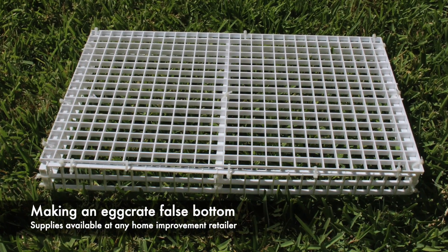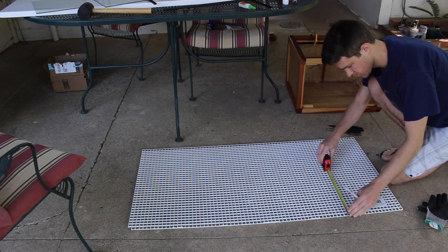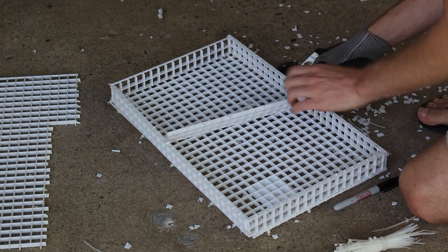To make an egg crate false bottom, measure your enclosure and determine the dimensions that you want for your false bottom. Cut the egg crate light diffuser to size and assemble it with plastic zip ties. You may want a cross-beam or beams in the middle to provide additional support.